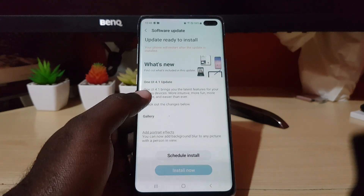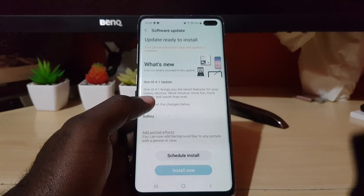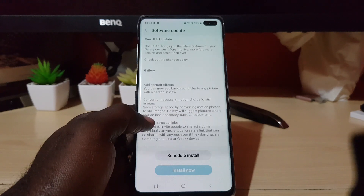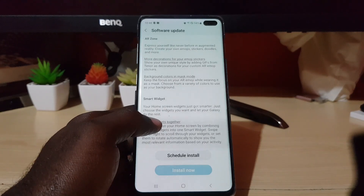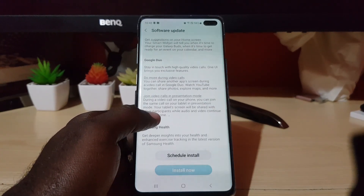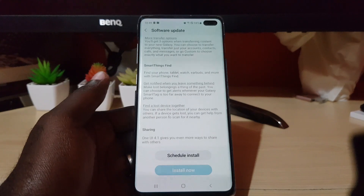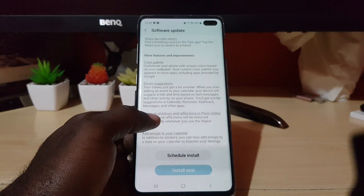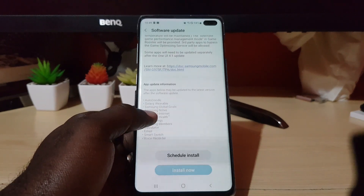With this latest update it will only get better. Let's look at what they're promising — 'What's New: One UI 4.1 brings the latest features for your Galaxy device, more intuition, fun, and security than ever.' They show gallery changes, AR Zone, smart widgets, Google Duo, Samsung Health features, smart watch, SmartThings Find, and sharing features.